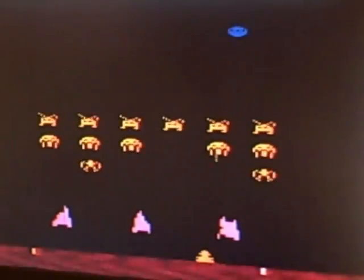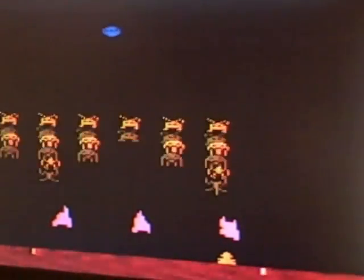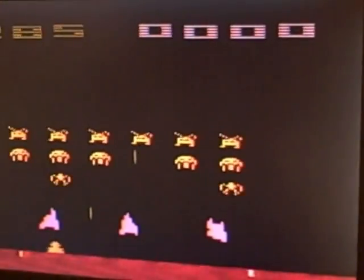See that little blue ship at the top? Hit that — it's worth a lot of points. I'm not very good at it. And you get three lives altogether in this game.